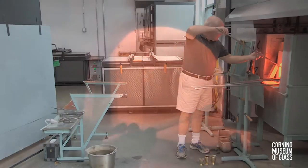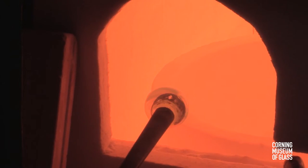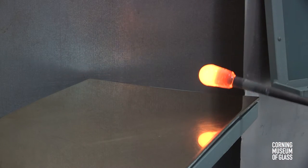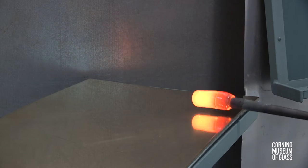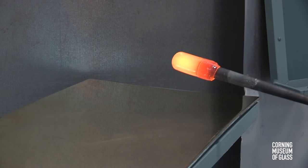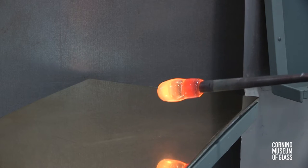This goblet consists of three bubbles that are attached directly. The first gather will become the cup or bowl of the goblet. Marvering is used to make the glass perfectly smooth and perfectly concentric with the blowpipe. Air is blown in and the bubble is formed.